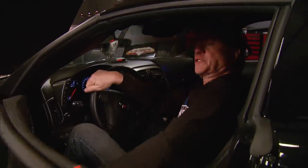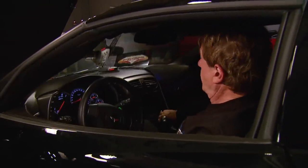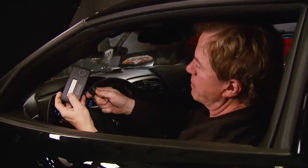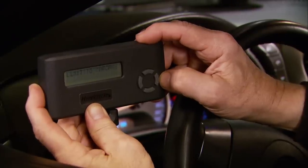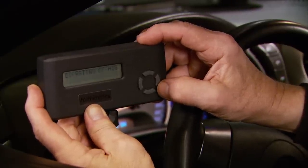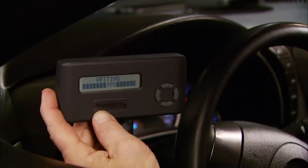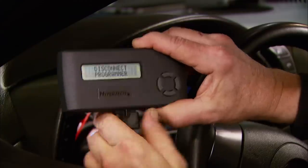Close the door, make sure all accessories are off that might be drawing power, then plug in the programmer and follow the prompts. In addition to maximizing power and fuel economy, it has features that let you raise the top speed limiter, correct the speedo and odometer for bigger tire sizes, and you can update it on the internet. A few minutes later, the programmer's done its job and we're ready to see what it does to the power.